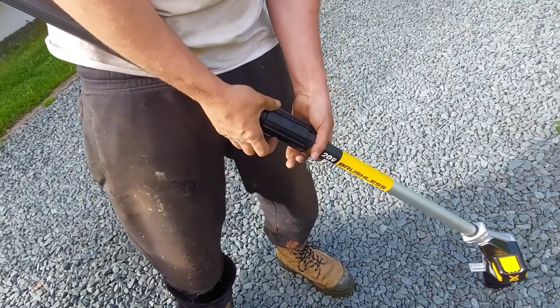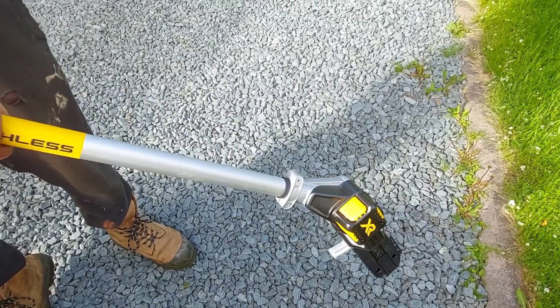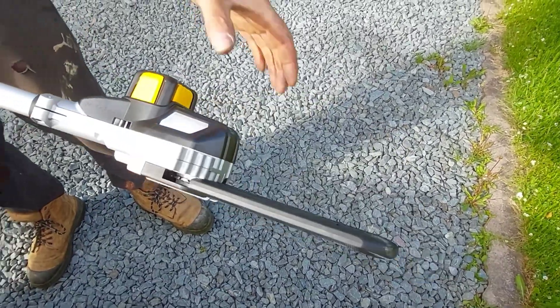It's got arrows showing you where to go to put it together. Then this is like your stabilizer. And this comes with the guards for the blades, which is kind of nice — the guard for the hedge trimmer blade and the guard for the saw blade.